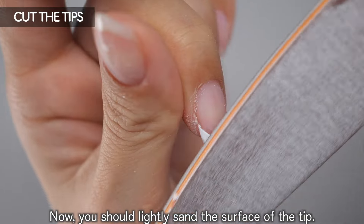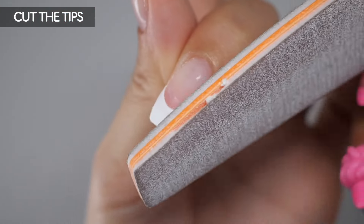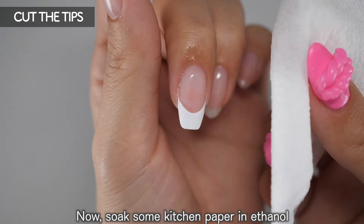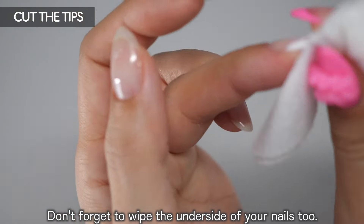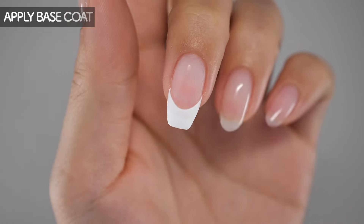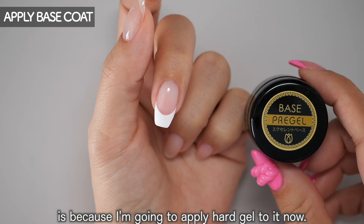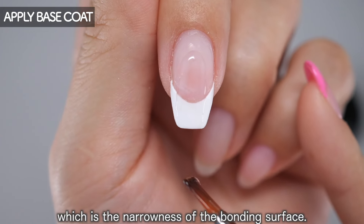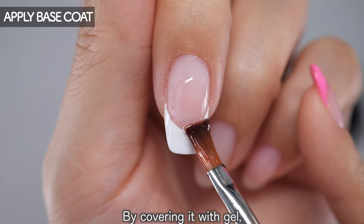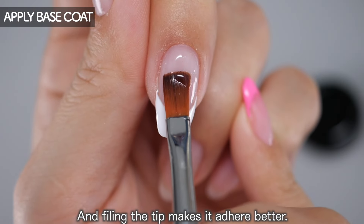Now lightly sand the surface of the tip — I'll explain why shortly. Soak some kitchen paper in ethanol and wipe off any shavings, including the underside of your nails. The reason I filed the tip earlier is because I'm going to apply hard gel to it now. Applying hard gel covers the weakness of the half tip — the narrow bonding surface — so that the entire nail supports the tip, making it stronger. Filing the tip first makes the gel adhere better.